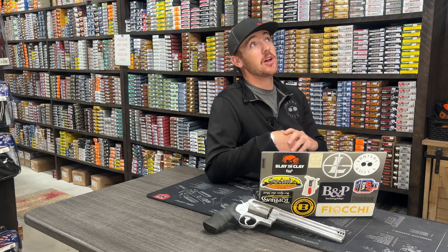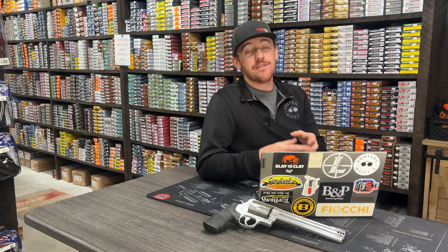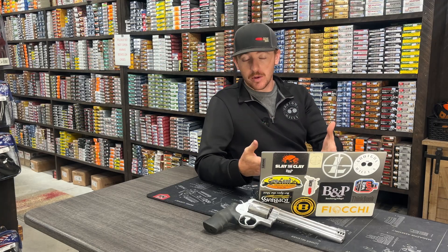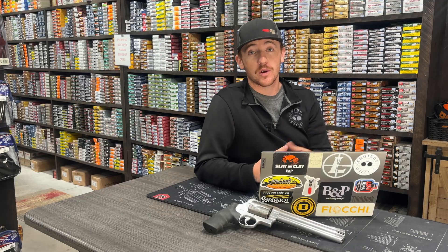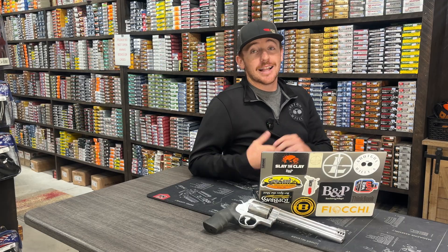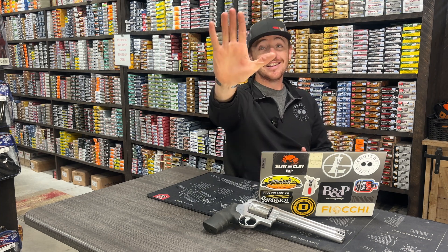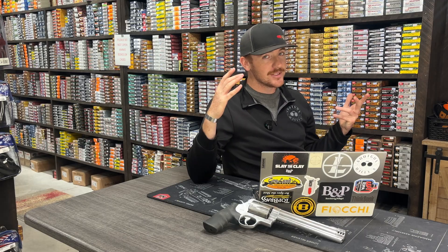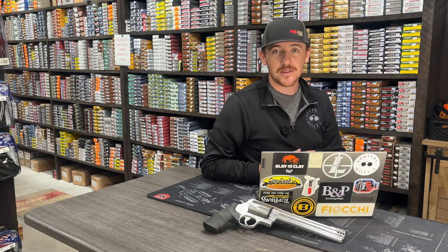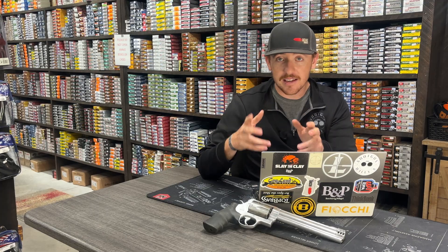Those things have a ton of kick to them — a lot of recoil. So the .454 Casull using the .45 Colt 300 grain bullet: we label it as a .45 Colt, but you can definitely use it in the .454 Casull, and that's what we did here today. I got a little blister on my hand from shooting all those, but still love it — love being out there shooting them up and having a good time on the range. So let's get into the data.